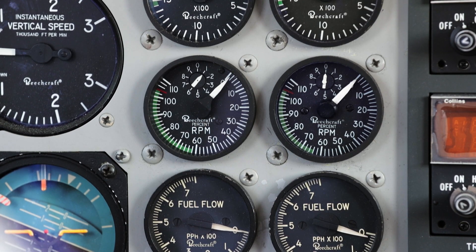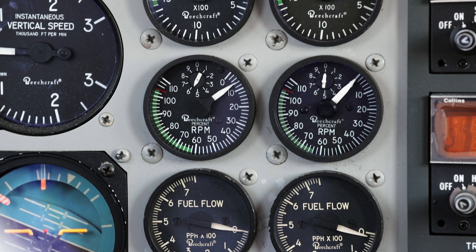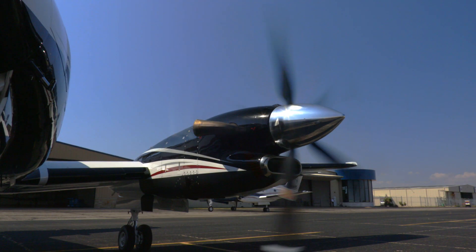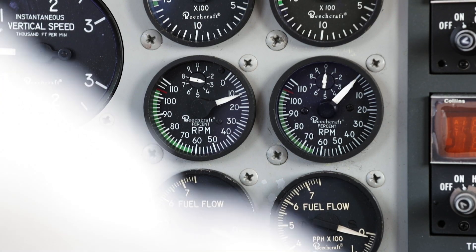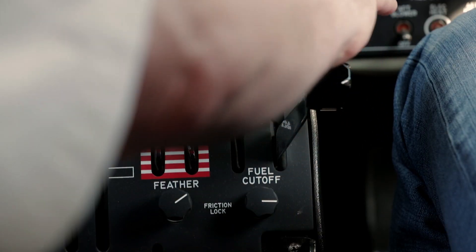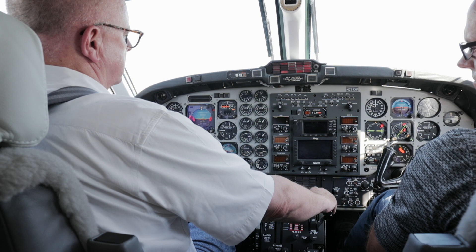Watch the NG gauge rise. This shows the rotation speed of the compressor section, meaning air is being drawn through the engine, which is good. You want the gauge to show at least 13% NG.